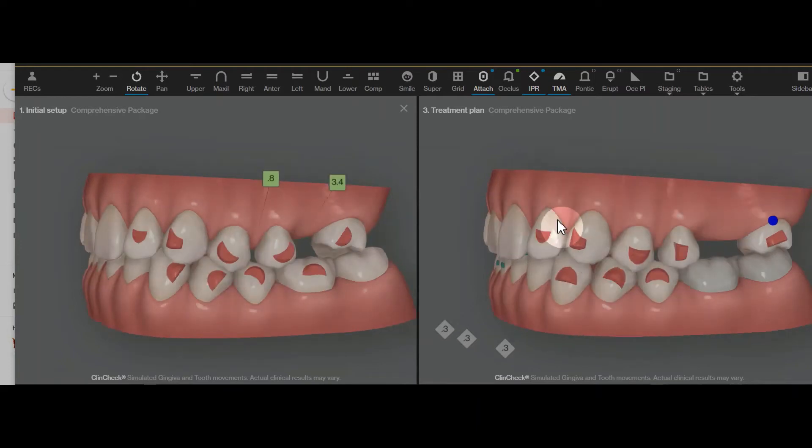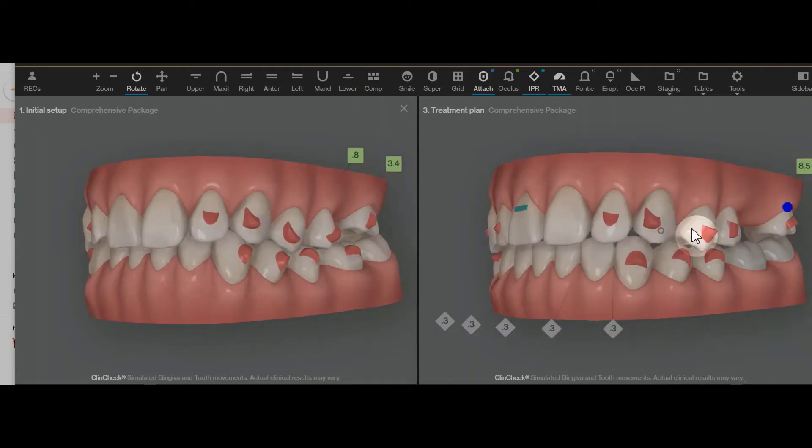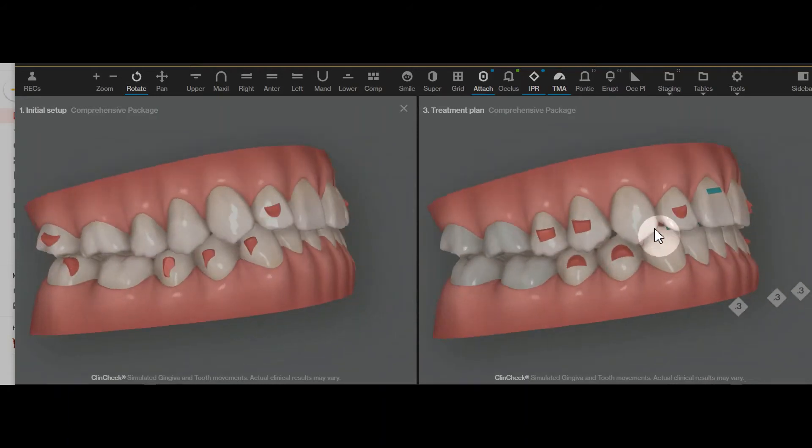It really shouldn't affect the upper anterior in any positive way because it's just too far away geographically in the mouth. The implant placement is not going to negatively impact the rest of the tooth movement, and moving the teeth with aligners is not going to delay the integration of the implant in any way. Hopefully you get to the end of the case and the implant only has a little bit longer to heal, then you're ready to place the implant crown and put a retainer on everything else.